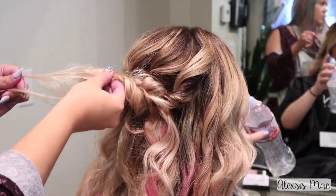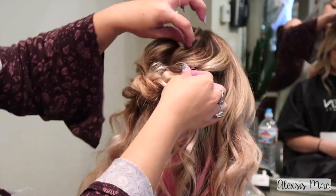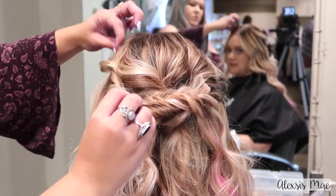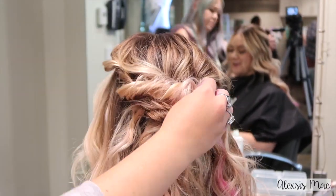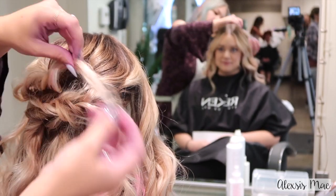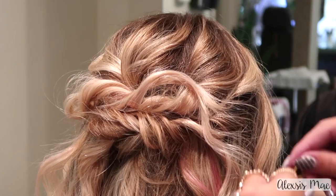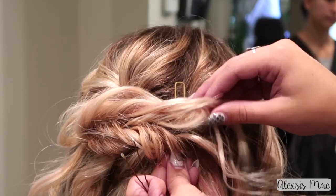I like to take smaller sections and then pull them out because it's going to give you a really full look. You can even do this on someone who has really fine hair. Then you just go back and forth until you've gotten enough hair from the front to create a really gorgeous half-up look. Now I'm gonna share another trick — if you have any ends that tend to stick out, grab a big hairpin and stick it up from the underneath part.